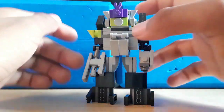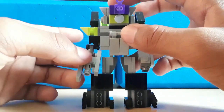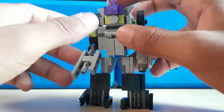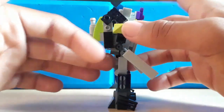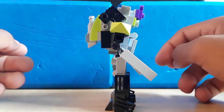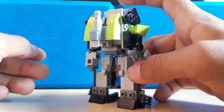A few details you might notice that are kind of wrong at first: his gun arm isn't completely accurate — whatever, what am I supposed to do about that? It's a pretty weird design; you can't do it in Lego at this scale. His backpack kind of has a hunchback. I guess that's kind of a success — it's supposed to be a hunchback.